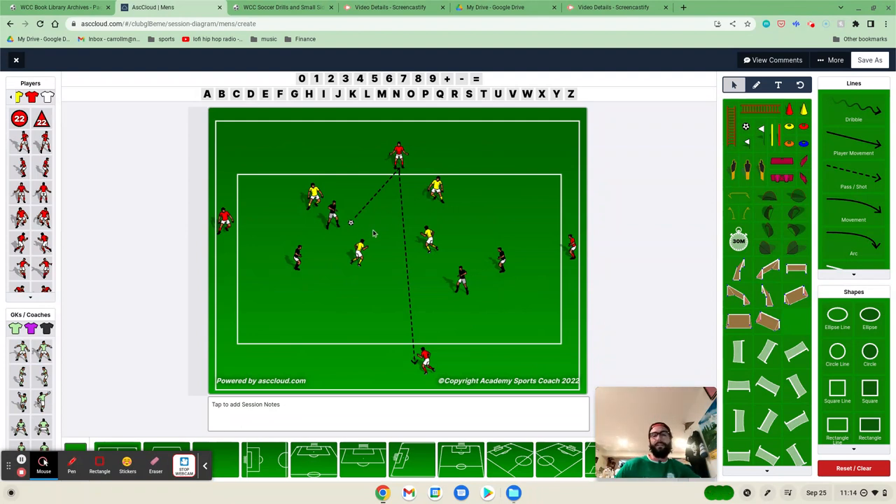After a set time limit or score, the red team will come in, yellow will go to the outside, and you keep rotating until every single team has been on the bumpers. I really enjoy this drill for teaching back and throughs — it's a great back and through rondo. My name is Matt Carroll with World Class Coaching with Academy Sports Coach. I hope this drill finds you well.